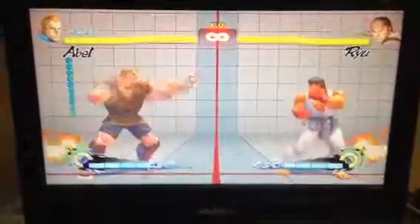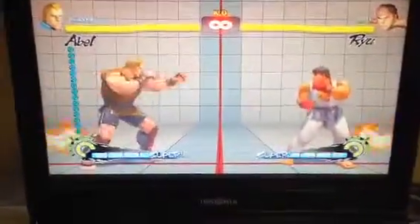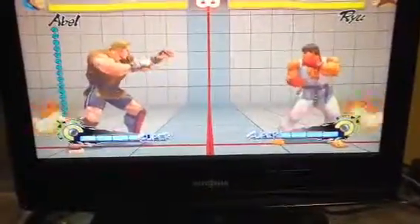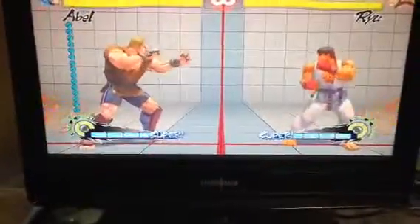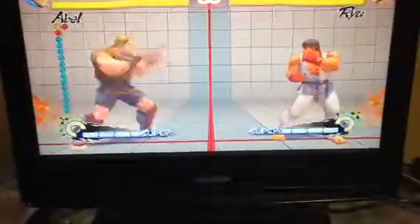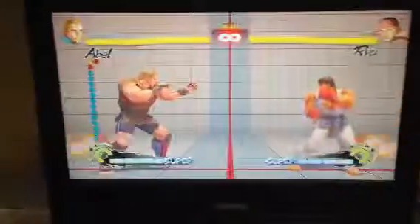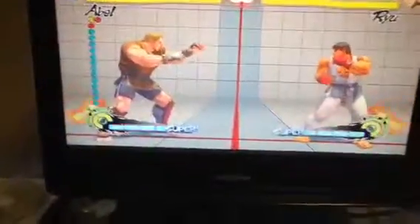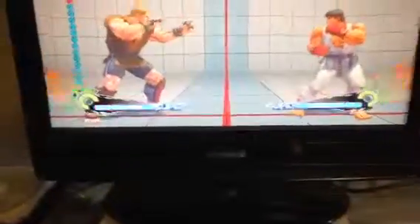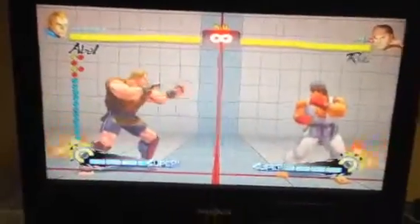I'm on my iPhone. But to plink the input, you basically press fierce and then strong. You see how the fierce came out first, then it was strong fierce. That gives you an extra frame — it starts up as if it's the medium punch but it's actually the fierce punch.